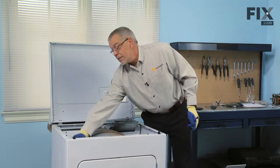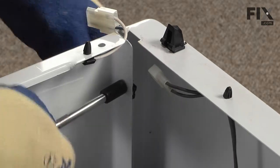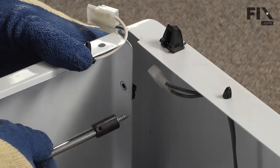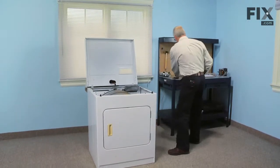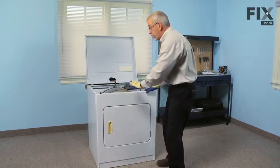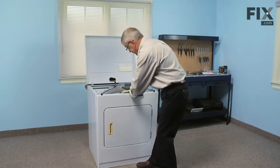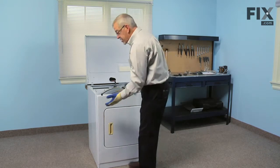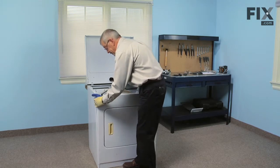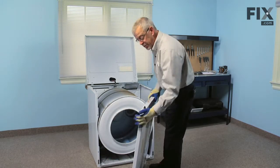There are two 5/16ths hex head screws that secure the front panel to the cabinet — simply remove those. Now we'll pull forward on the front panel; the drum is going to drop a little bit when we do that, but it won't go anywhere. Next we're going to lift up on it because there are two clips on the bottom that hold it. We can remove the front panel and set it aside.